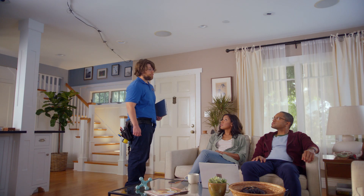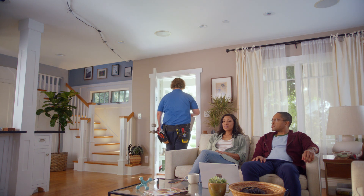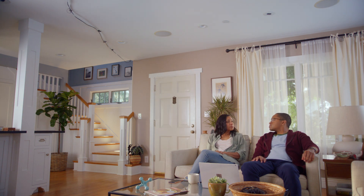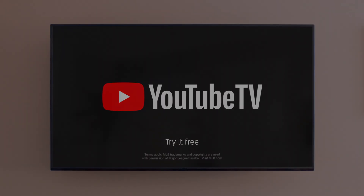Do you guys have a landline? Because I can get you a sweet package deal. Please give me five stars on the online survey. YouTube TV — it's cable-free live TV.